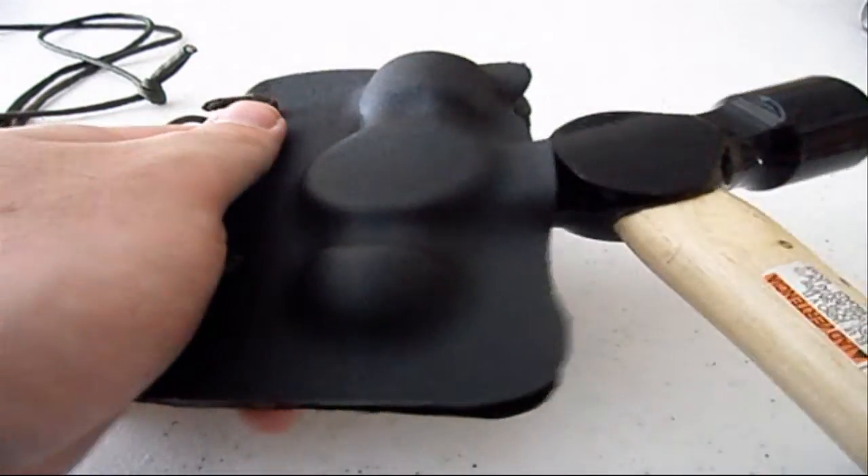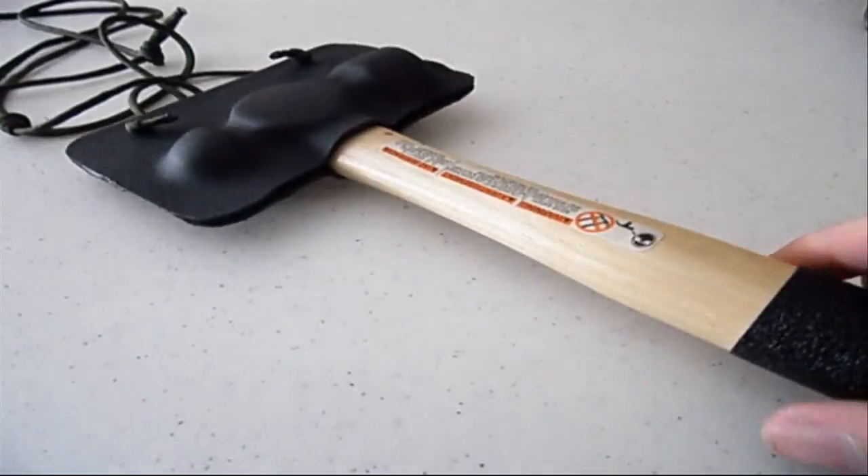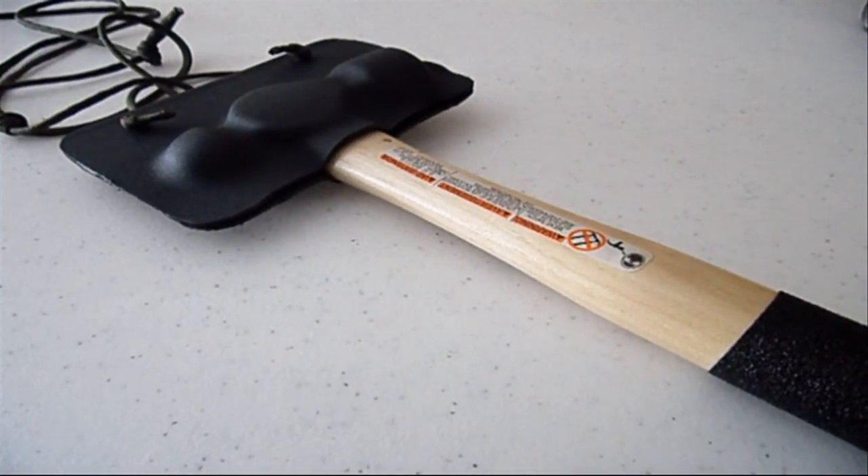To put it back in, you just rock it back in and you are good to go. Just thought I would show that off — I really did make one and I am pretty impressed, I like it. Probably have to give it a try wearing it around in the winter and see how that goes. So thanks for watching, and look for more videos.